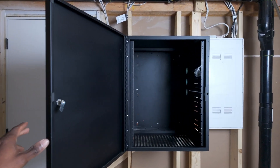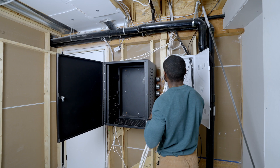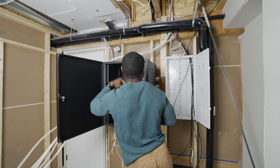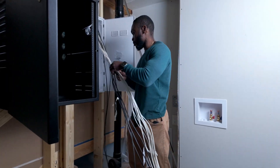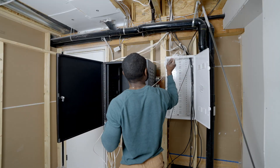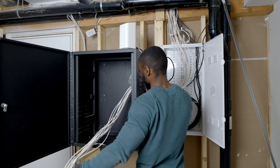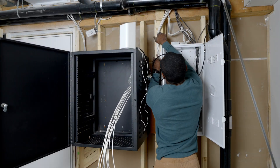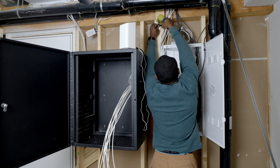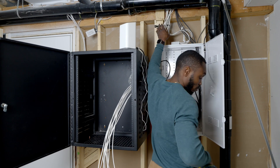Before diving into the hardware installation, we focused on tidying up the existing ethernet cables. I rerouted all the ethernet cables neatly from the recessed enclosure the builders had put in place into the network rack using the cable management trays on the side of the rack. We decided to skip using a patch panel to save space, as there aren't that many cables to justify using one in this scenario.